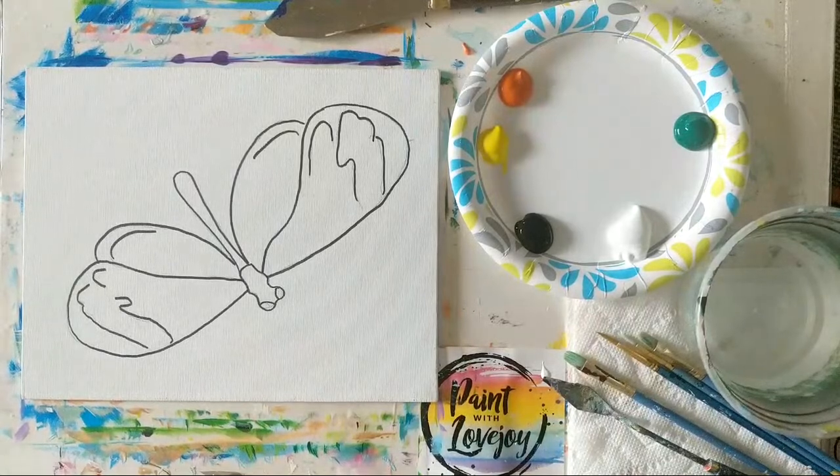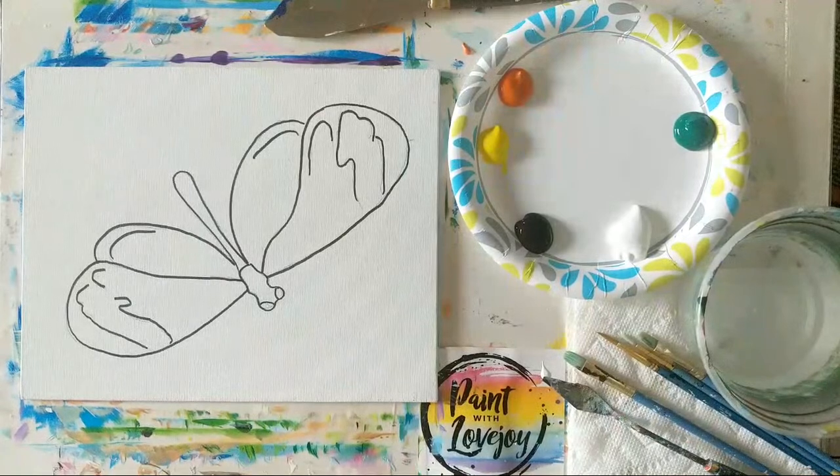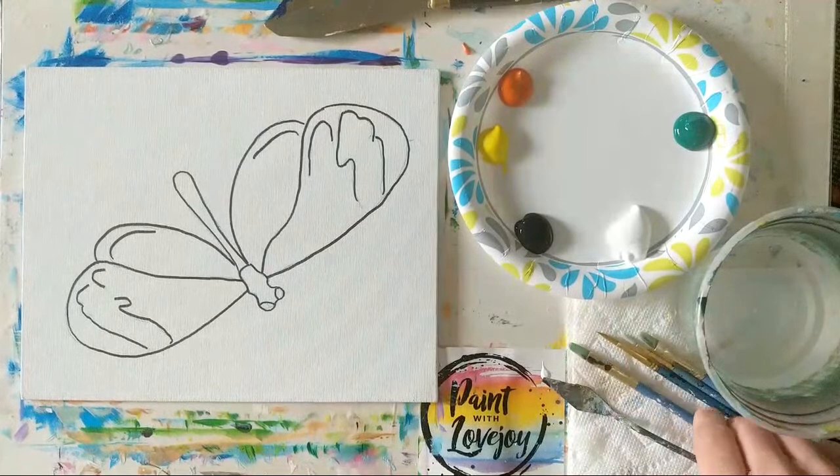Good morning, hope everybody is doing well. This is Paint with Lovejoy and we're going to be painting a glass wing butterfly today — this is a viewer request. On today's painting we're going to use both the palette knife for the background and then brushwork for the details on our butterfly. If you have any questions today please feel free to leave a comment in the chat.